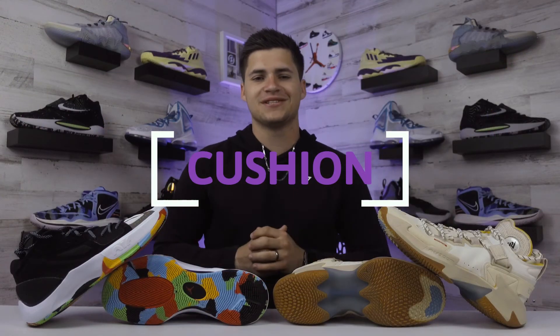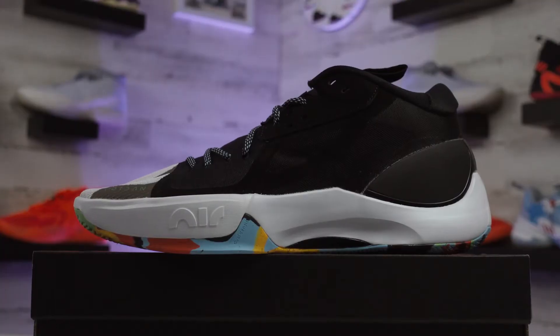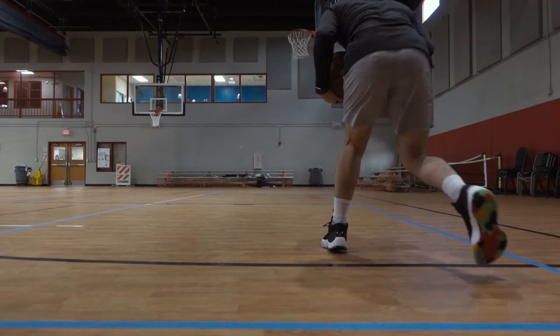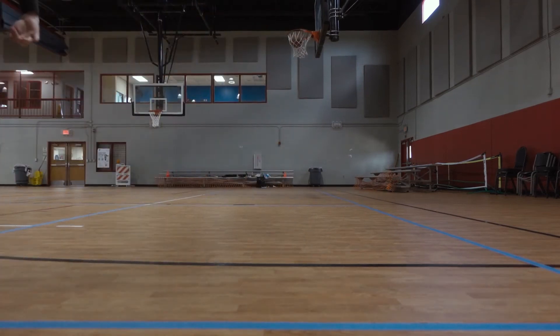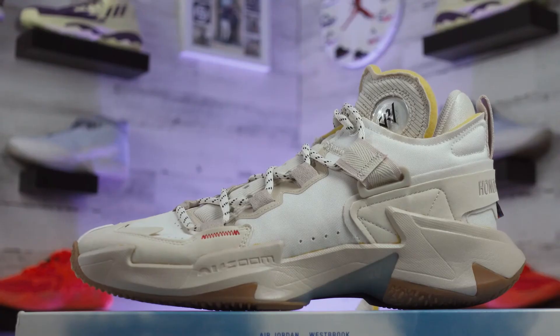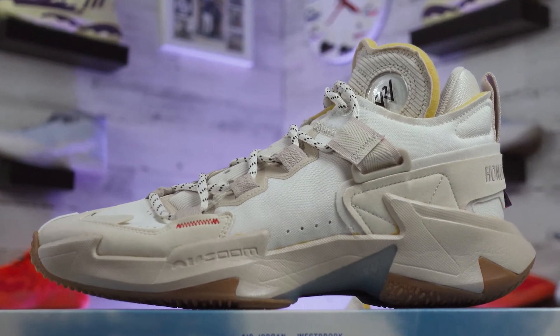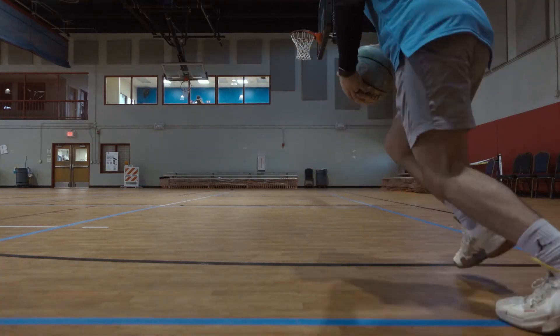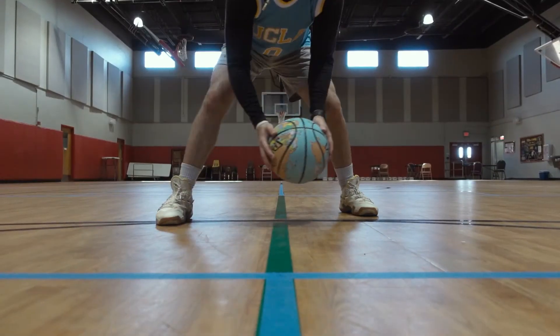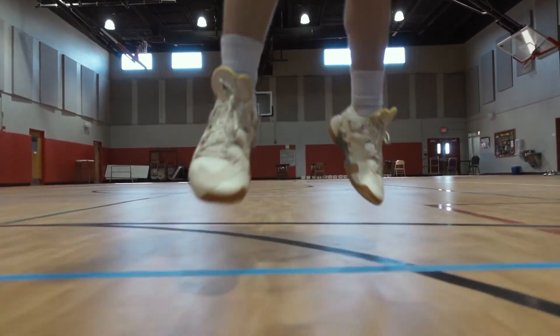For cushioning, the Jordan Zoom Separate has a Zoom Air unit positioned under the forefoot — you can see it marked out on the midsole with "Air" text. It's definitely good and gives you a solid on-court feel when landing jumps. For $110, I was actually pretty surprised in a good way. The Why Not Fives get a large-volume Zoom Air unit in the forefoot as well, and it plays pretty nice with not a lot of break-in time required. I do think these play a little bit softer than the Why Not Fours, and they probably have a slight edge over the Jordan Zoom Separate too.